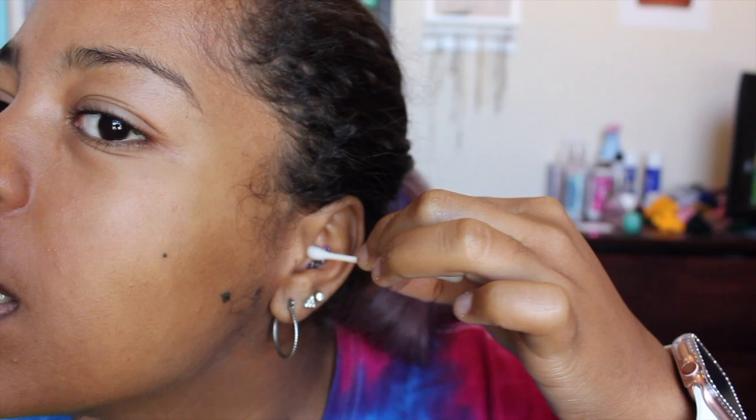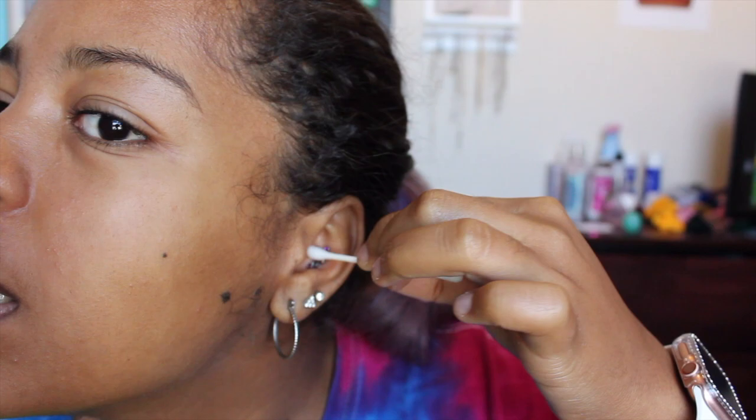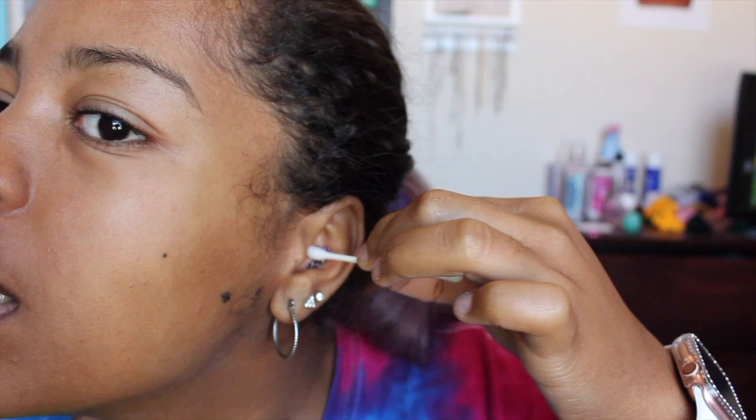Once the spray is on the q-tip, I clean around the piercing, underneath it, and behind it — you have to be gentle with it. I do that twice a day, and the third time is when I shower and use the soap. Since I don't shower every day, sometimes I just end up cleaning it twice a day. But yeah, that's how I clean it.